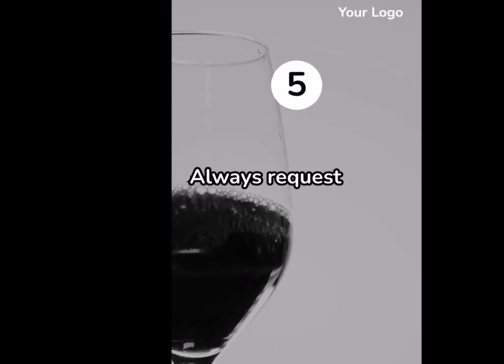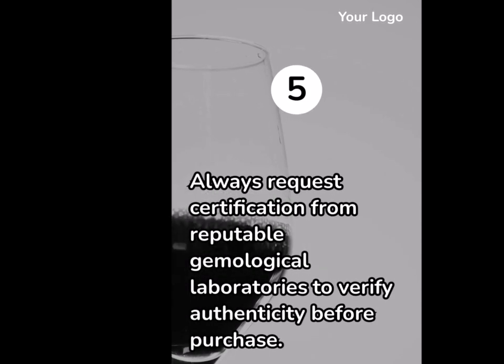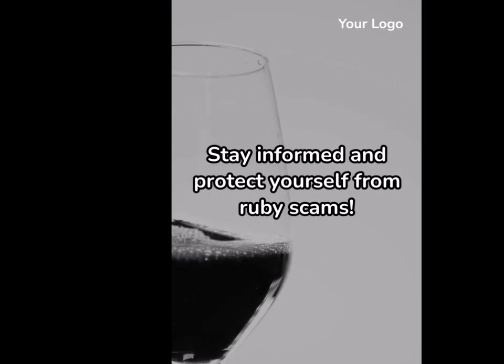5. Always request certification from reputable gemological laboratories to verify authenticity before purchase. Stay informed and protect yourself from ruby scams!